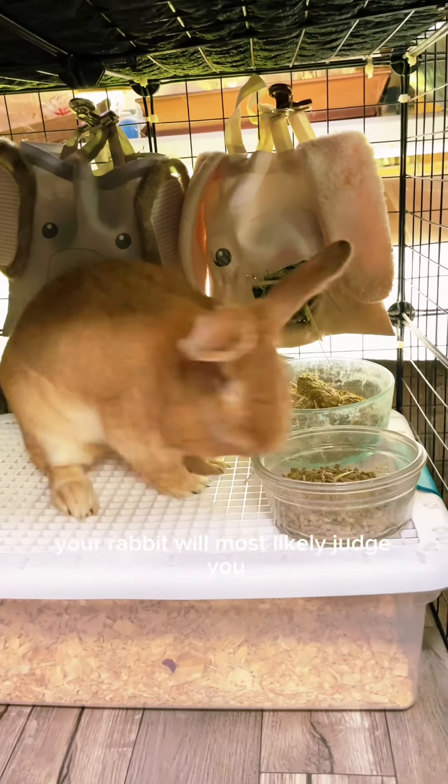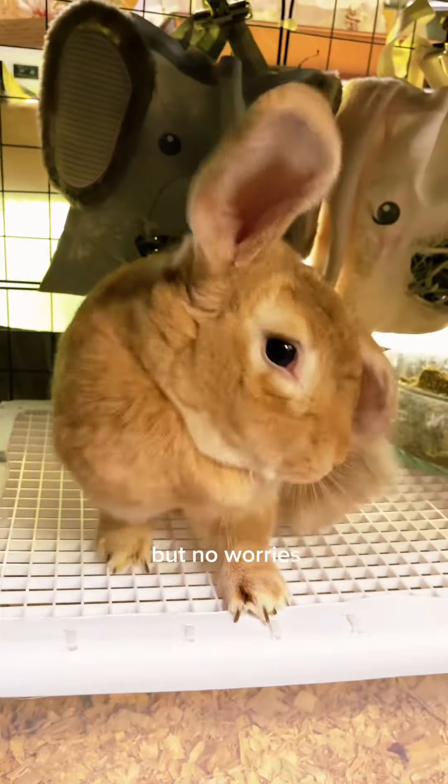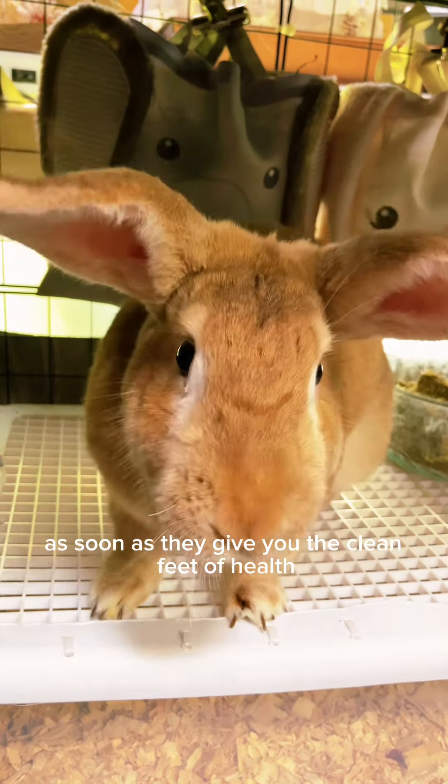A word of caution: your rabbit will most likely judge you. But no worries, as soon as they give you the clean bill of health, they'll be most thankful for your time and effort.